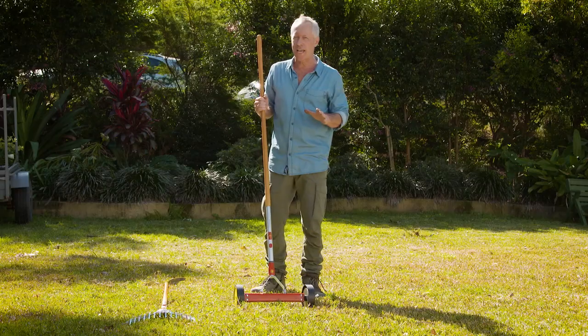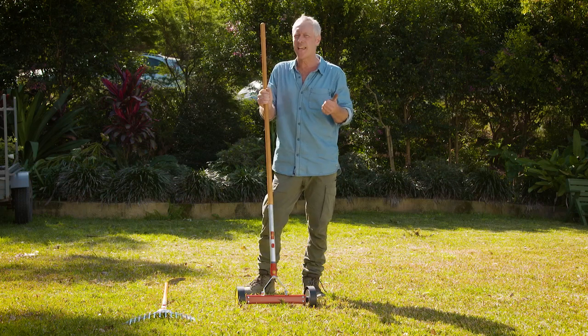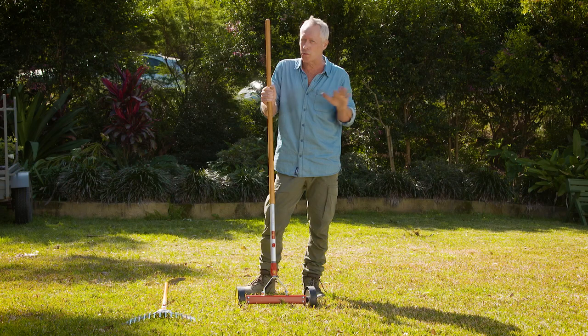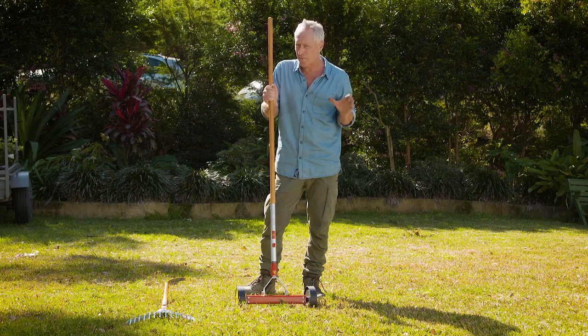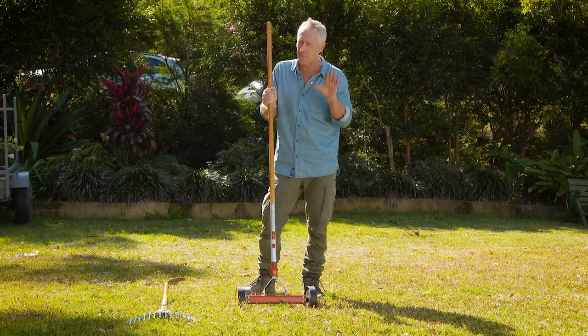Thatch is a layer of clippings and leaves, and if it gets too thick it can prevent air, water and nutrients from entering the soil, which causes all sorts of problems for your lawn. And if it gets really thick and spongy, it makes mowing very difficult and uneven.